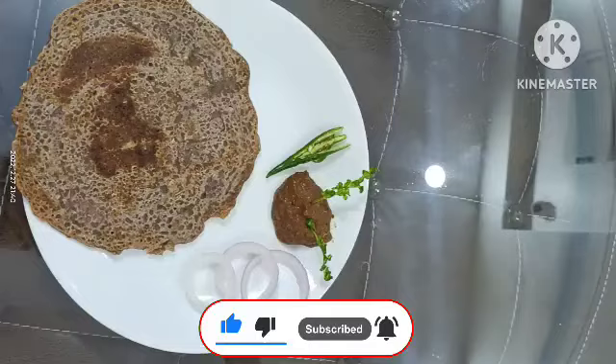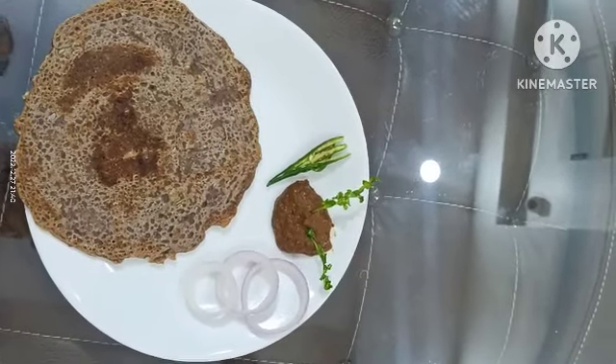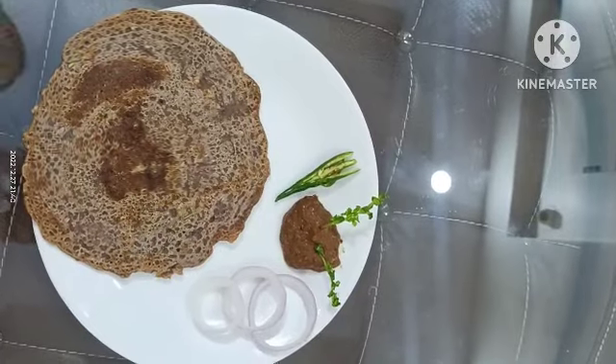We will know about this in the comments section. We will see you in the next video.